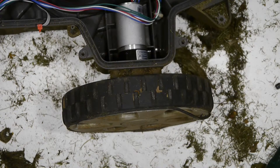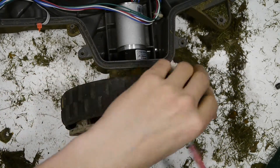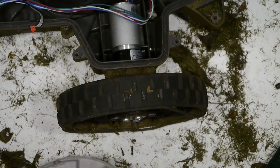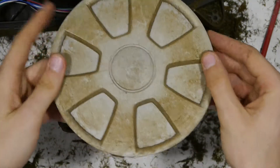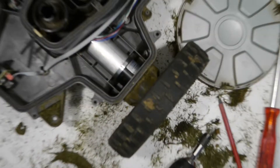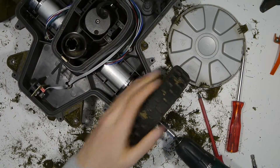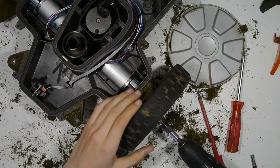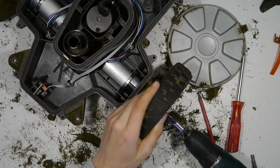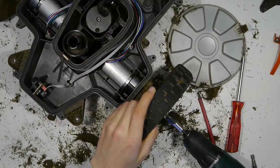You start by removing the silver plastic covering the wheel. It is much easier — as I realized a bit too late — to do this by releasing the three latches on the back side of the wheel. Then three screws become visible; when you open them you can put the wheel aside. Then there is a plastic motor housing again attached with three screws to the main body, and when you remove them you can remove the whole motor.